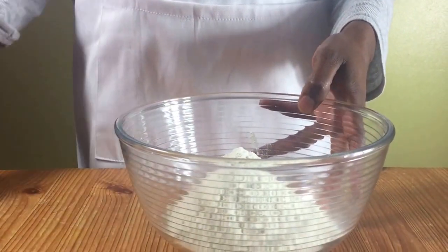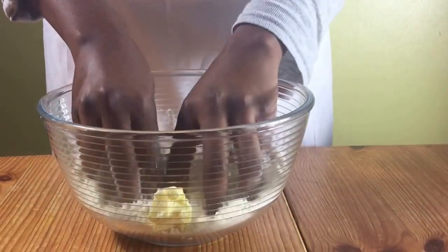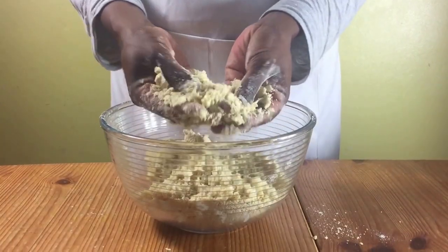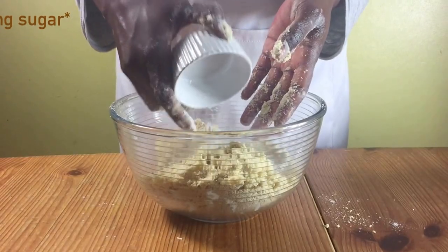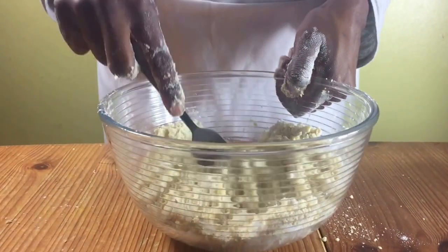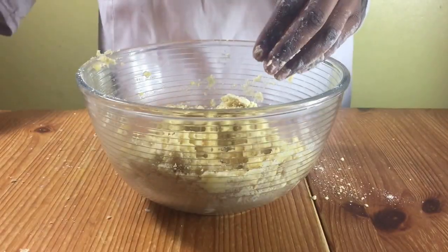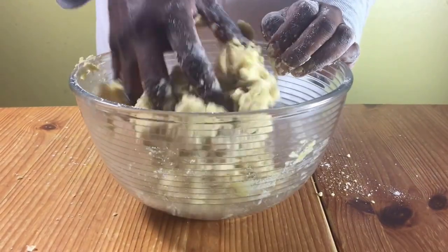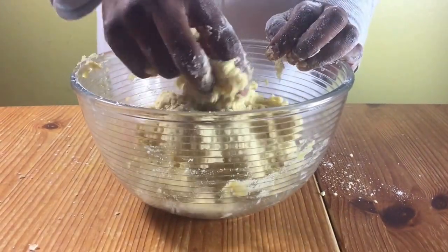In a bowl of flour, add in your butter and rub in with your hands. Rub in until the mixture is nice and crumbly and reaches this texture. Add in your sugar and mix, and then add in your eggs and mix with a fork. When it's all mixed in, put the fork to one side, knead with your hands, and gather up all the pieces to make it into one big piece of dough.